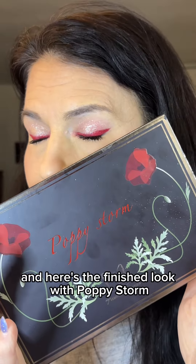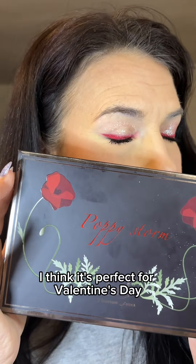And here's the finished look with Poppy Storm. I think it's perfect for Valentine's Day. Thanks for watching!